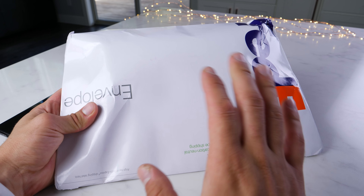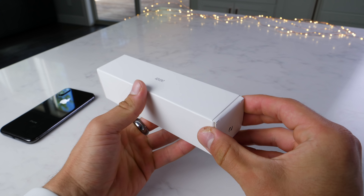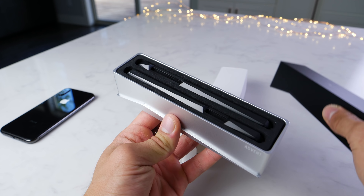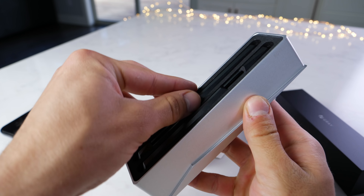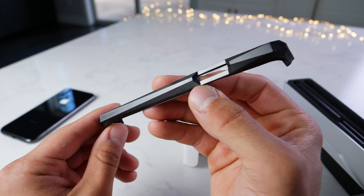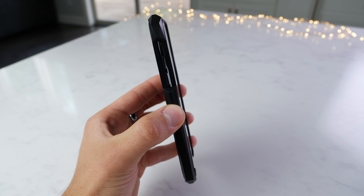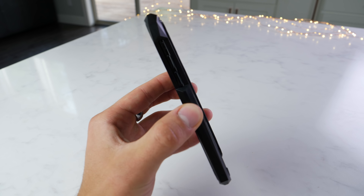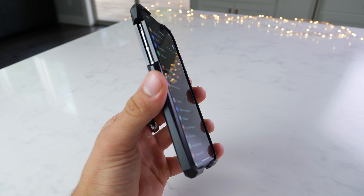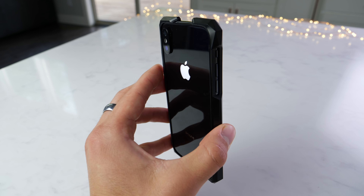Next, to protect this beauty we're going to need a case. Here is an updated version of one of my all-time favorite cases — the Advent Stealth Titanium case. This is one of the most expensive cases you can possibly get for your iPhone, made of titanium, very exclusive with only 500 of each type being made. That's a stealth black look. I think this is going to work very well on the Space Gray. Wow, I'm beyond stunned — this is one of the best looking combos I've ever seen.